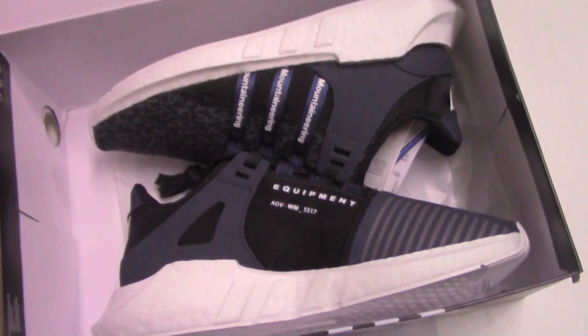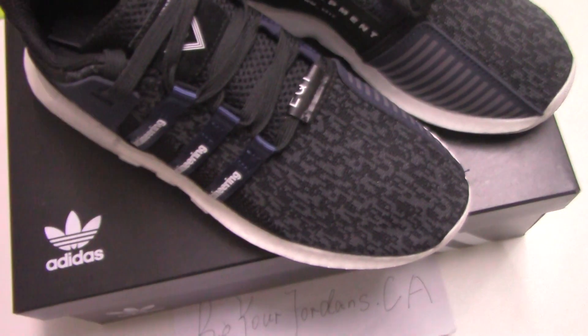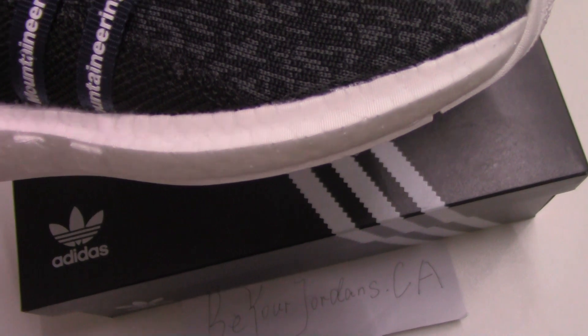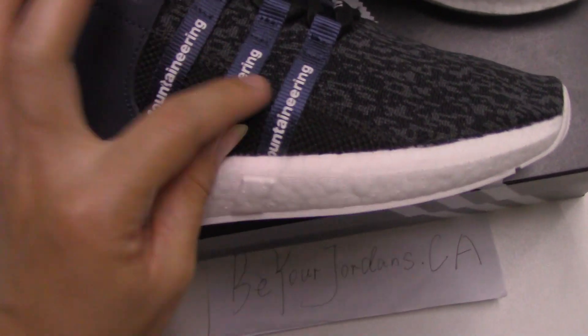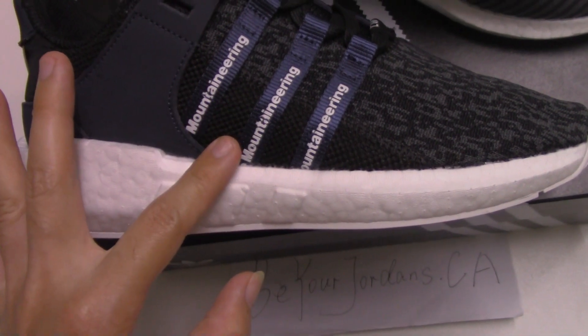Now let me show the shoes. This is the new color of EQT Support Future. We also have another three colors on our website, so you can check there if you want other colors. You can see the tissue paper is very smooth. This is a black cover with gray.